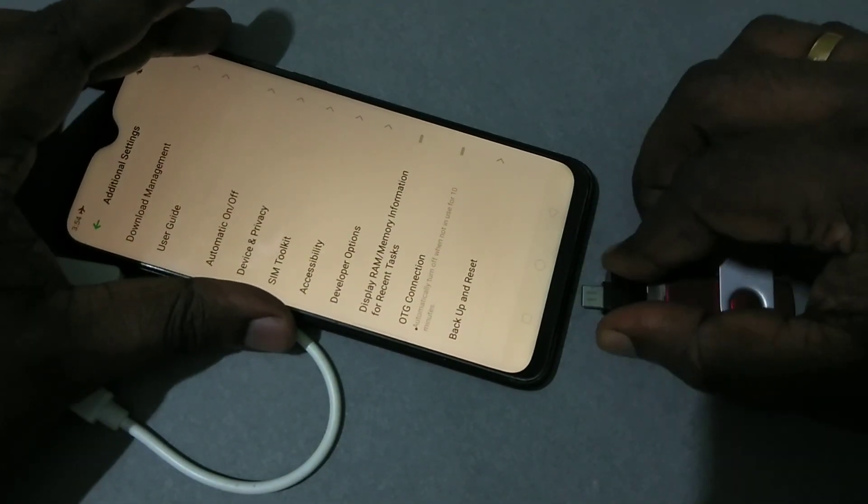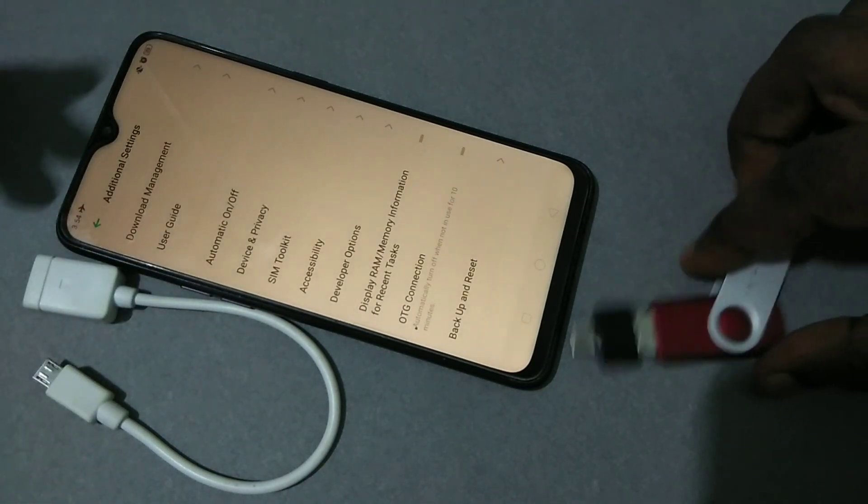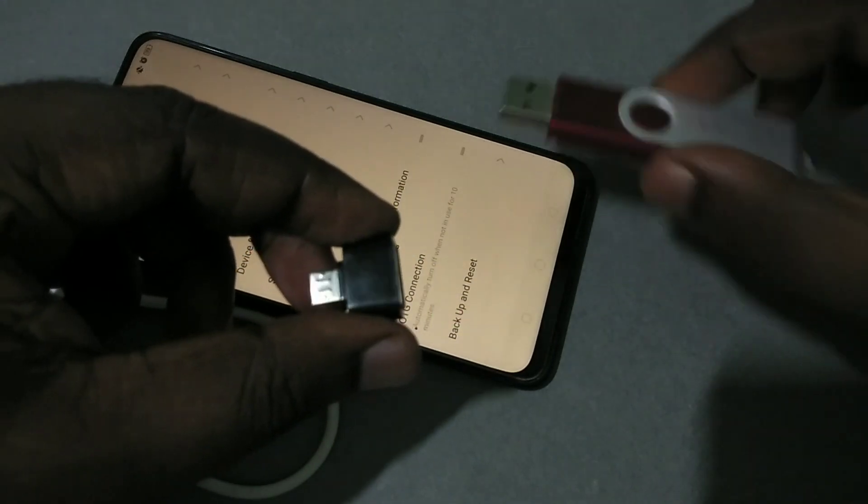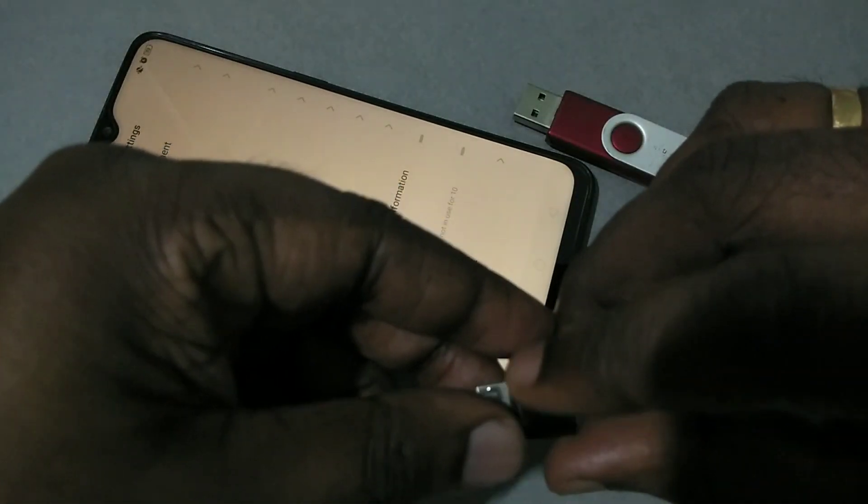Now it's safe to remove the pen drive. We can remove the USB OTG adapter from the mobile phone, then remove the pen drive from the OTG adapter.